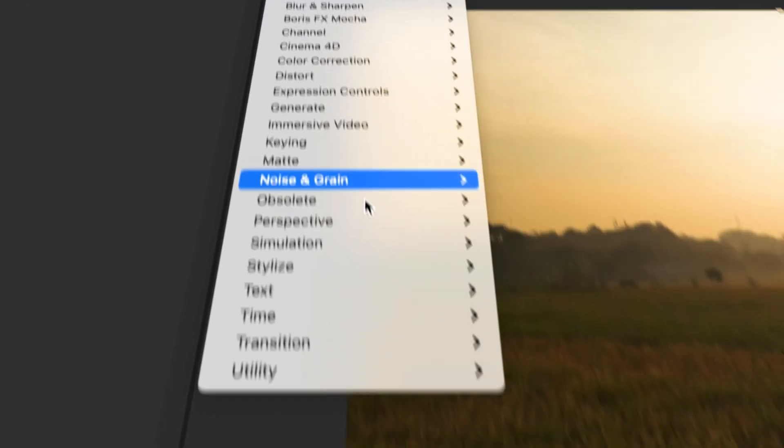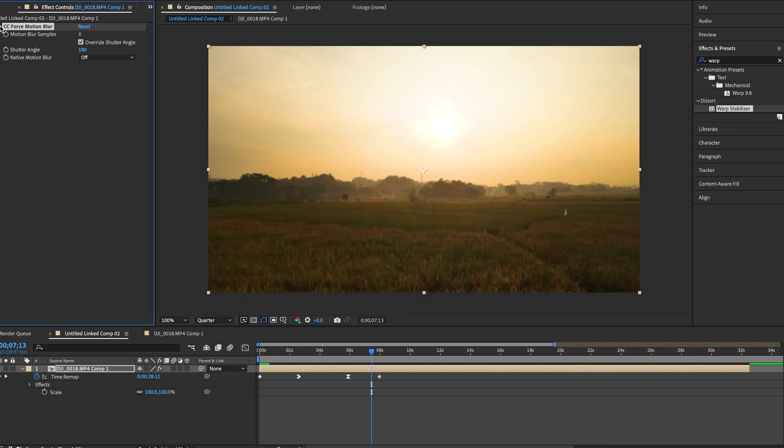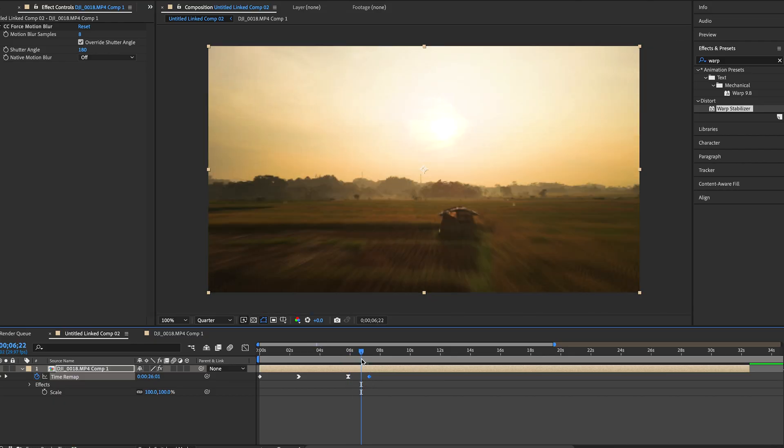There's one more step to make this extra buttery. Select your layer, go to Effect > Time > Force Motion Blur. What that does is add blur to the clip based on how much it's speeding up — so if you have a really fast speed ramp it's going to blur even more and look really smooth. This is how everyone gets those blurry speed ramps that blend nicely into the next clip. If you want more blur, bring the keyframes closer together so the speed ramp goes faster and generates more blur.